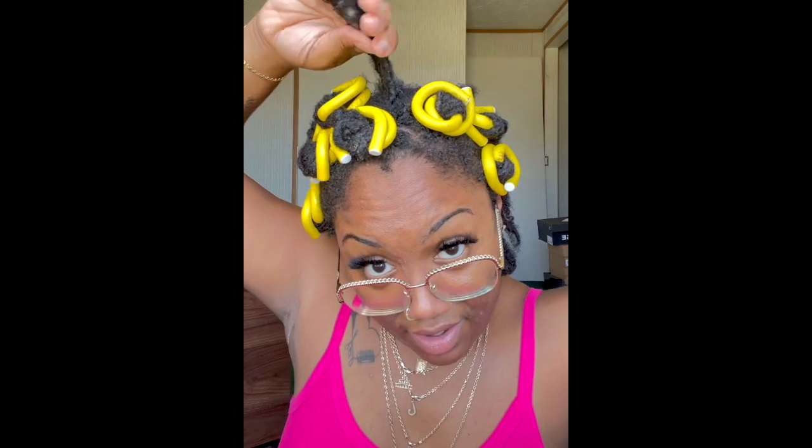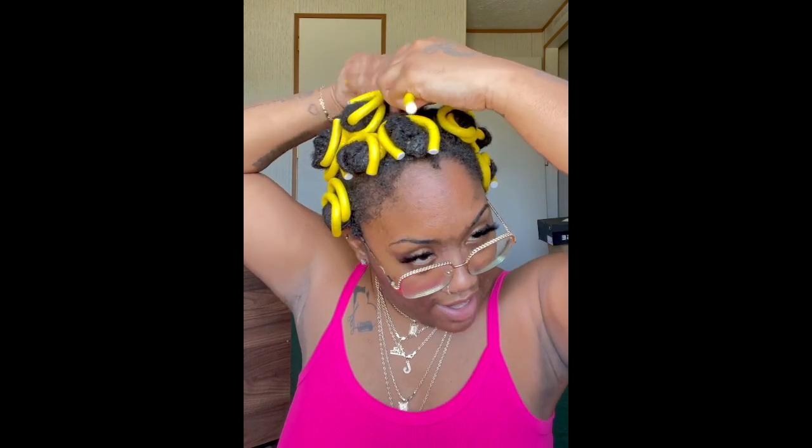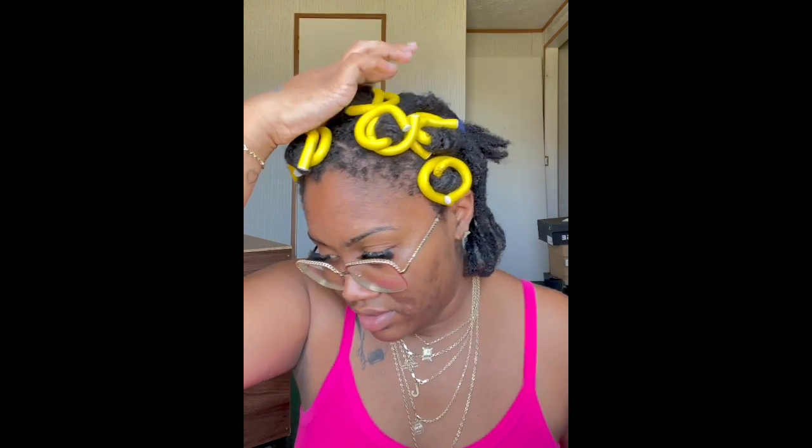I rolled one down the wrong way — I'm glad I caught it, so we can roll that the right way. I got a feeling that I'm not gonna like this hairstyle. I got a feeling that I'm not gonna like these little curls — I'm gonna be looking like a little girl. But whatever, we're gonna see. You never know till you try, right?